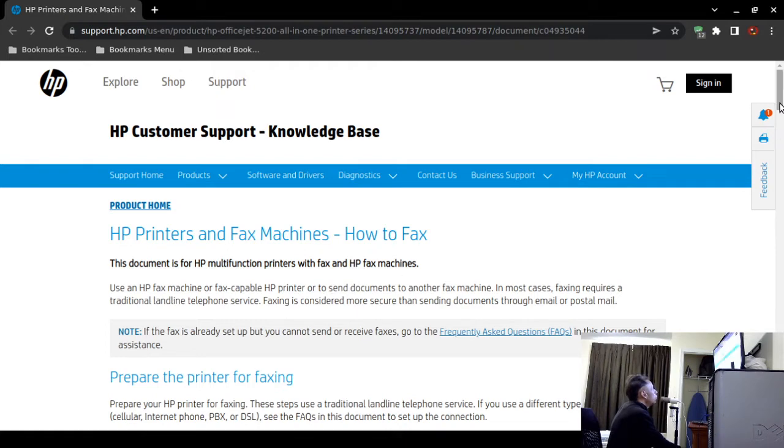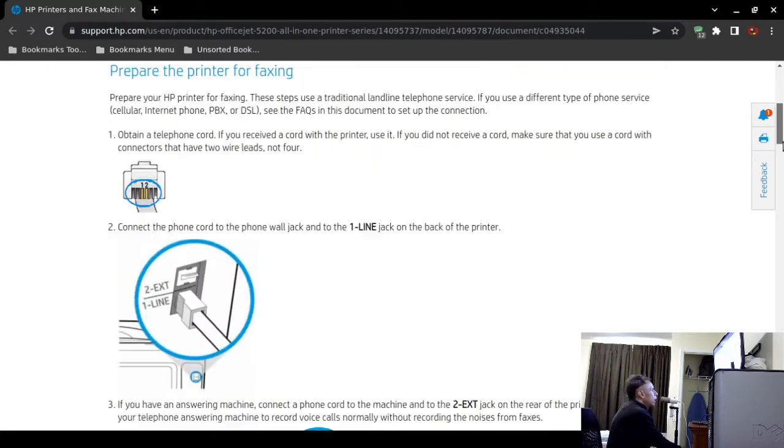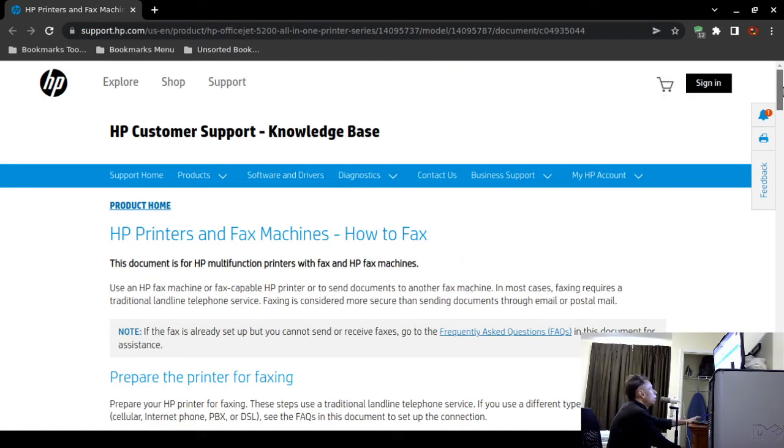Now here are the instructions. They are a bit lengthy, so you can pause this video as I go over them. This article comes directly from Hewlett Packard Customer Support and is tailored for HP printers and fax machines. This document covers HP multifunction printers with fax capability as well as HP standalone fax machines.